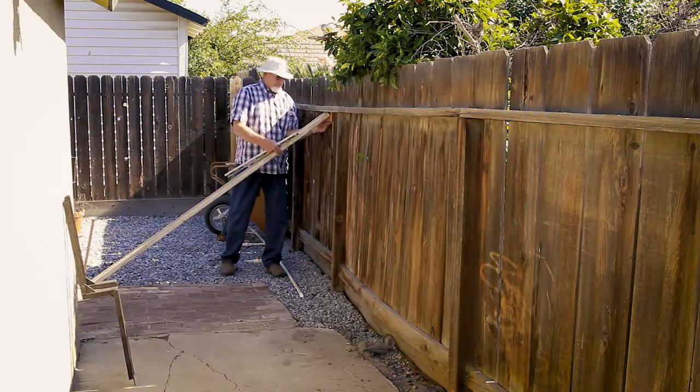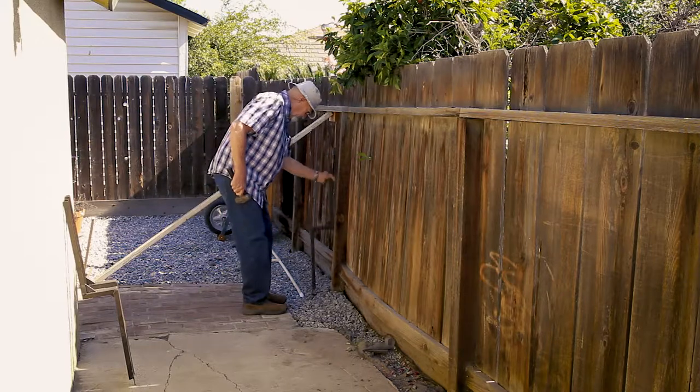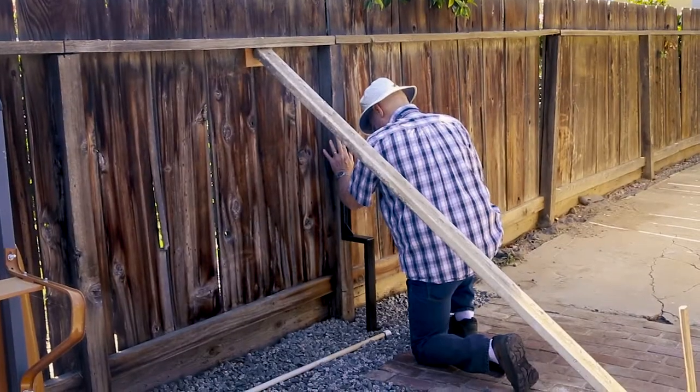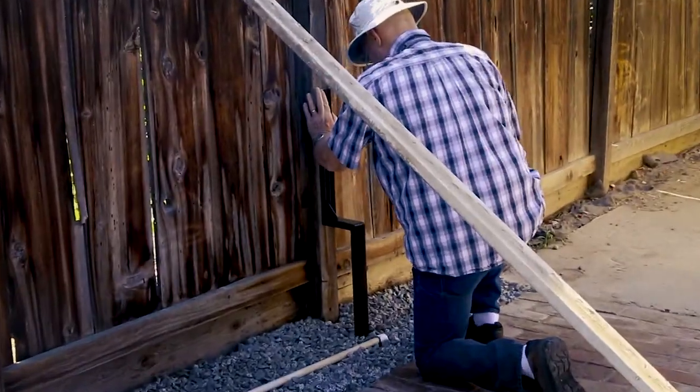This will allow the post to settle against the PostUp bracket when the brace is removed. Using a large hammer, drive the PostUp bracket into the ground while keeping the upper portion of the bracket flush with the fence post.